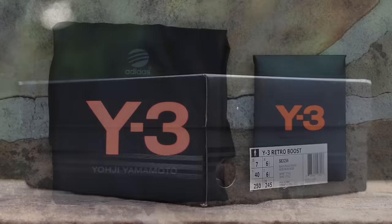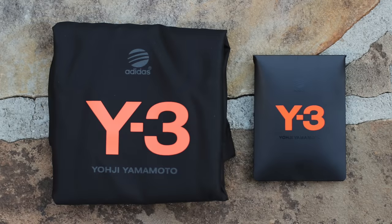The black Y3 box includes two Y3 branded nylon dust bags and an additional set of black waxed laces.